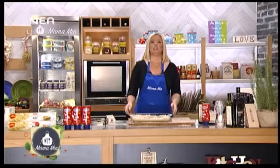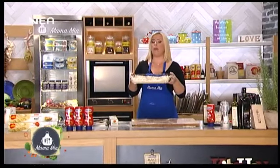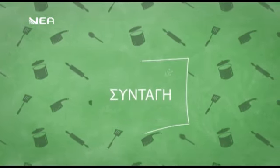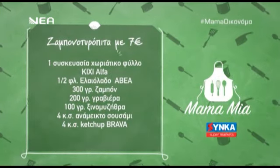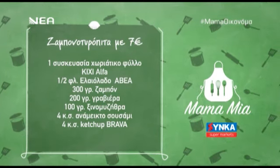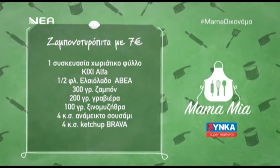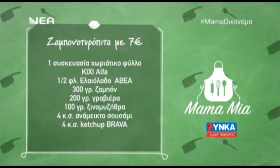Είμαστε έτοιμοι λοιπόν — στο φούρνο, και εσείς δείτε την κάρτα υλικών. Επιστρέφω με τον ντοματόριζο. Ζαμπονοτυρόπιτα με 7 ευρώ: μία συσκευασία χωριάτικο φύλλο Άλφα κυχή, μισό φλιτζάνι ελαιόλαδο Αβέα, 300 γραμμάρια ζαμπόν, 200 γραμμάρια γραβιέρα, 100 γραμμάρια ξινομυζήθρα, 4 κουταλιές ανάμεικτο σουσάμι, 4 κουταλιές κέτσαπ.